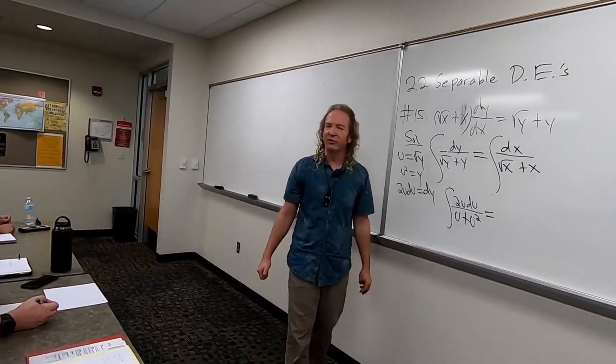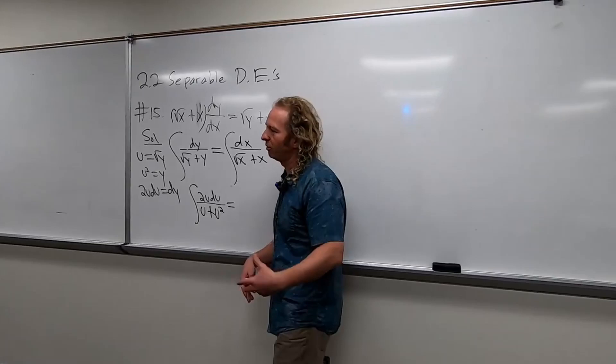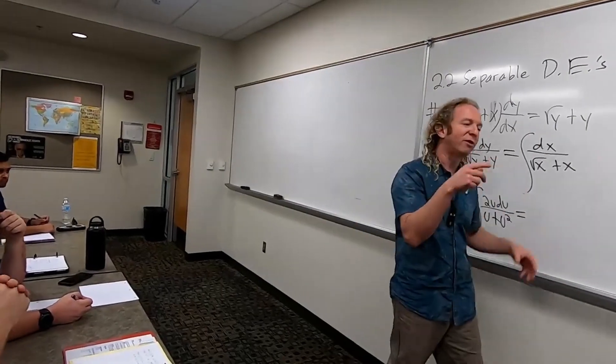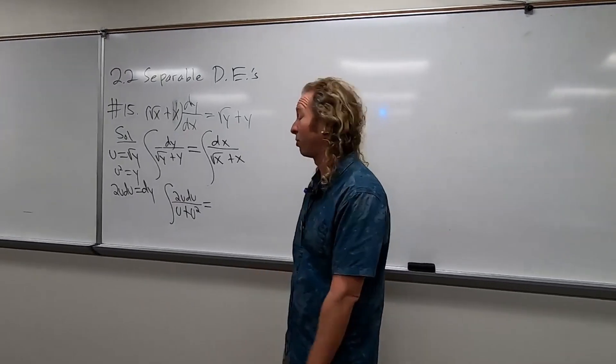So it's a really clever integral. Even if you took Calc 2 and you got an A, you might look at this and say, I don't know how to do it. That's okay, that's normal. You'll probably have that happen again in the homework. If you get stuck, you can just message me. Or if you go to the playlist, you'll probably find all of the harder problems worked out.